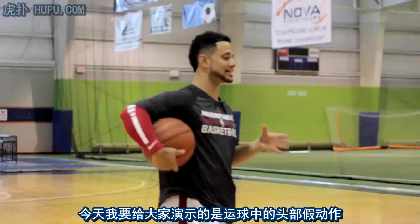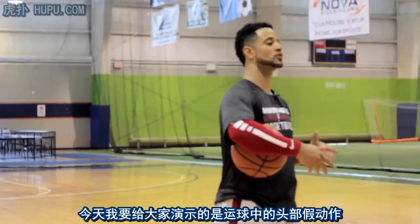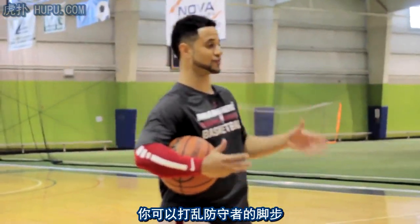What's up y'all, Coach Rock here, official trainer for I Love Basketball TV. Today I'm going to show you guys how to master the head fake off of the dribble, so you can get your defender off his feet, get by him, create space, get your shot off. Let's get into it.